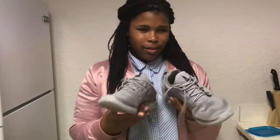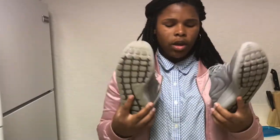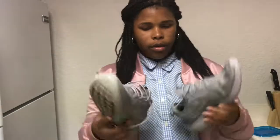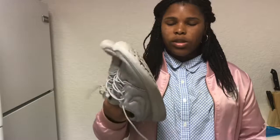These are pretty busted but these are my Roshe Twos. I got these at the beginning of eighth grade for $50. They're really nice and very comfortable, a little big on me, but they're busted and dirty. It is what it is — I don't know, my dog probably got to them.